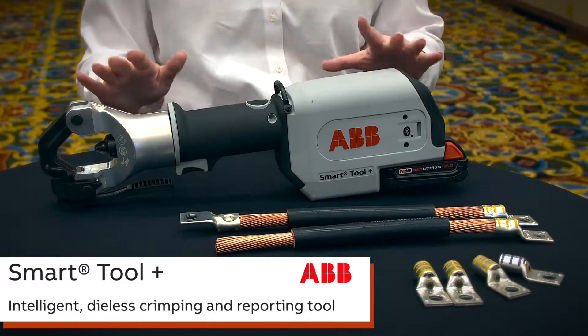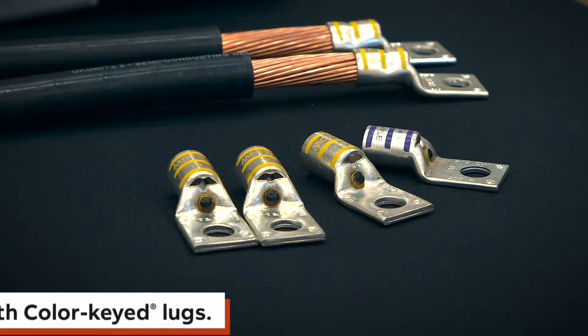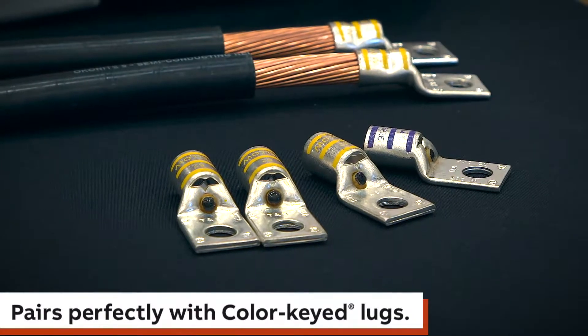Hi, I'm Lauren Westcott, the local account manager here in DFW for ABB, and today we'll be presenting the ABB Smart Tool Plus. When we talk about the Smart Tool Plus Crimper, we're not just talking about the crimper — we're actually also talking about a complementary line of lugs that is a full communication system.